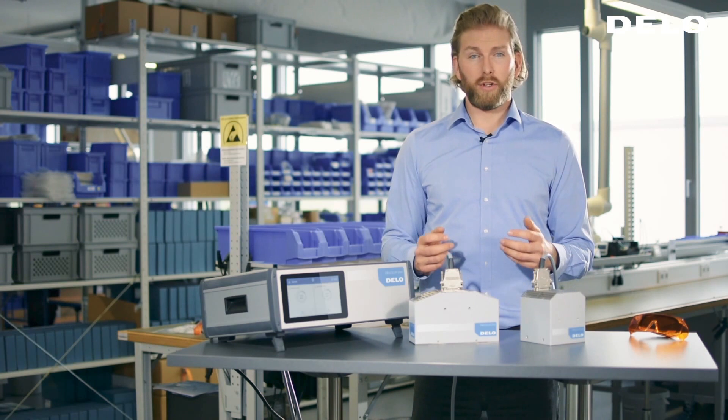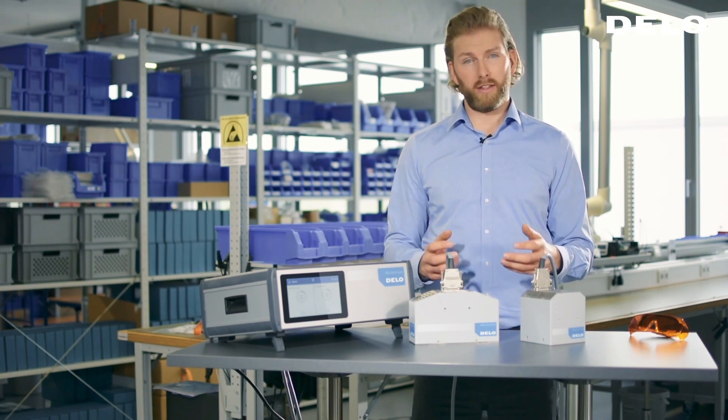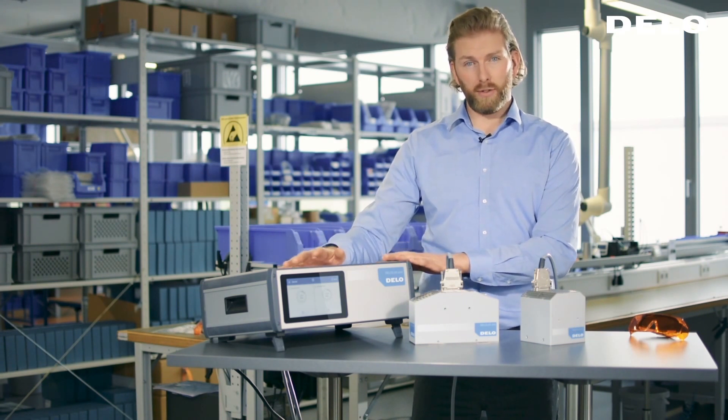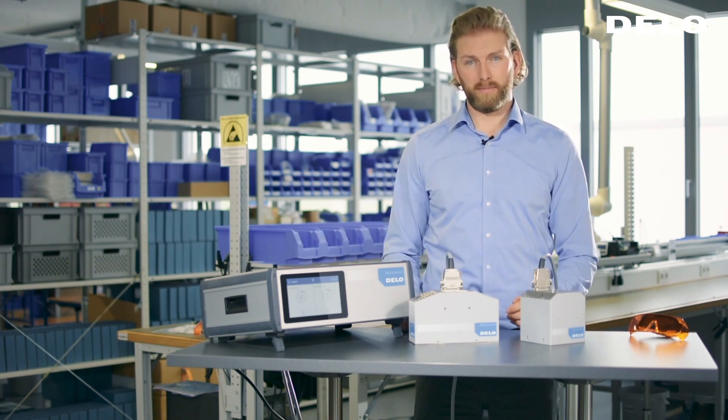Regarding usability, we completely redesigned the existing control box — this is the result: our new base unit, the Deluxe Pilot. The Deluxe Pilot combines power supply and control unit in one device, which can operate up to four lamps.